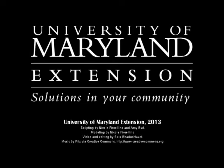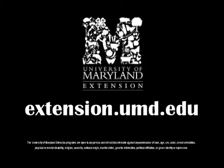This video was brought to you by University of Maryland Extension, providing solutions in your community. To learn more about our programs or to locate an office in your county, visit extension.umd.edu.